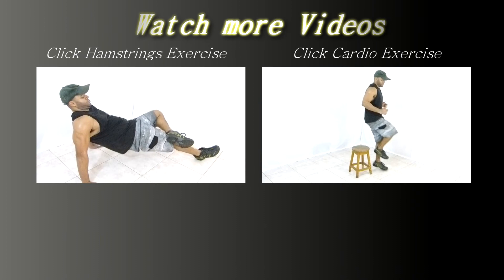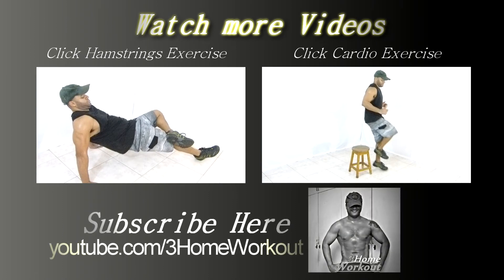In this exercise, you will work your hamstrings. Put your hands on the ground beside your body and one heel on the ground, then cross the other leg. Keep your knees and elbows extended, and you should...